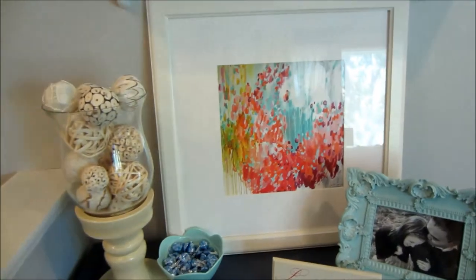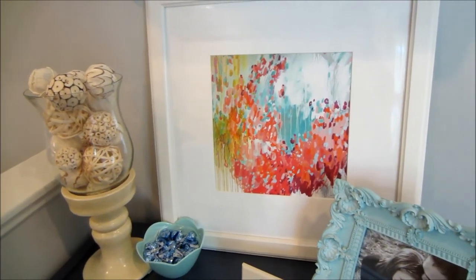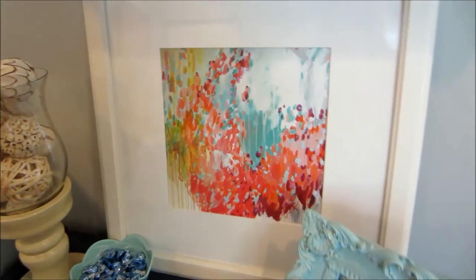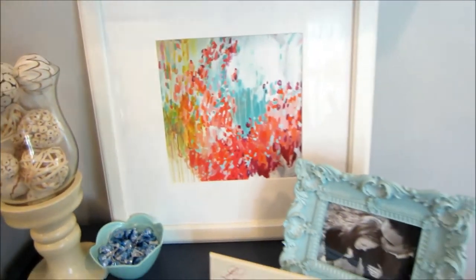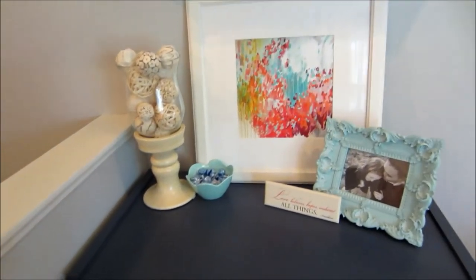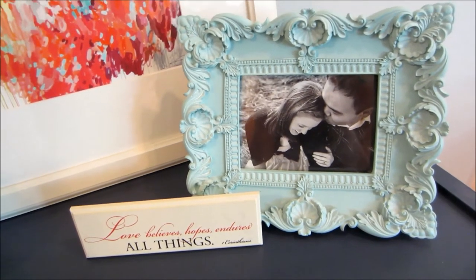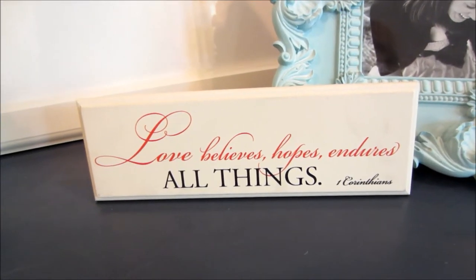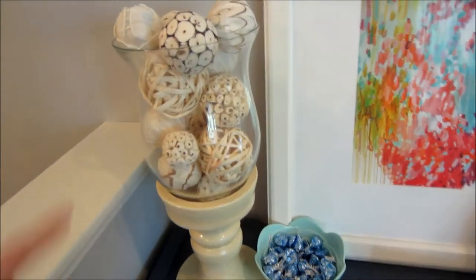Up on top we have my favorite print that I'm so excited to finally display — it's from Michelle Armas, I got it a couple of years ago for Christmas and I'll post the link below. I love the reds, corals, aqua blues, and yellows — all the color it brings in really reflects our house. The picture frame was bought by Sam about six years ago from a store called Patina in the Twin Cities, and there's also a piece with a quote I love for the pop of red.